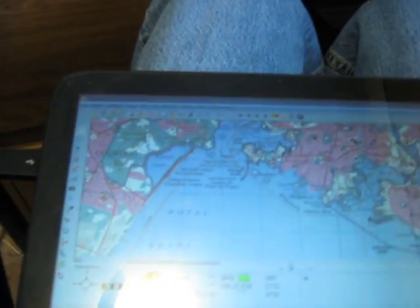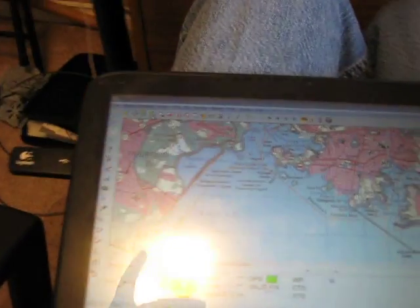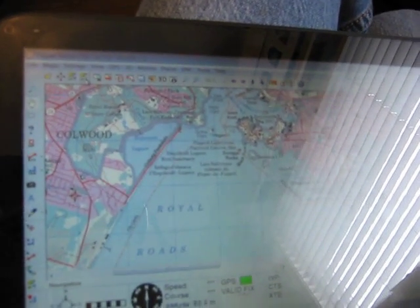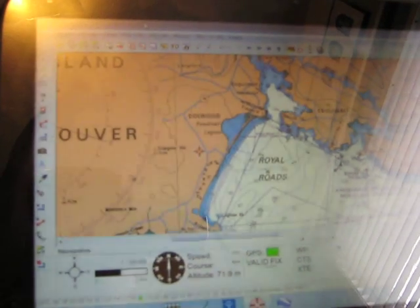I'm able to scale. Unfortunately I can't film and operate very well at the same time and avoid the lighting glare — that's a little bit better. So we'll go to a nautical chart; that's how easy it jumps to it, showing the Vernon area, and we can zoom in and zoom out.